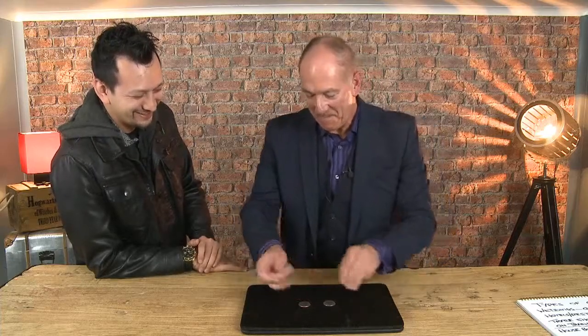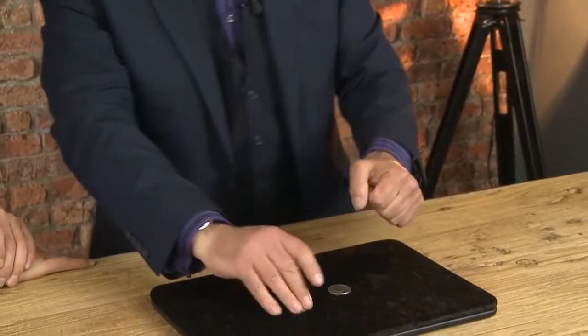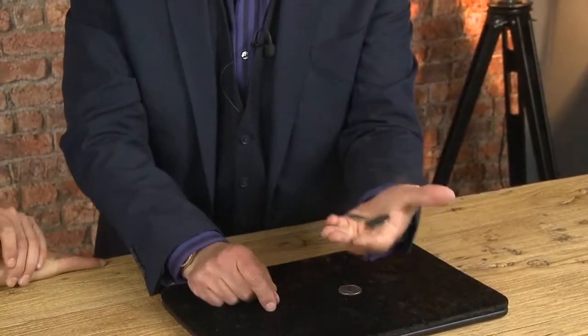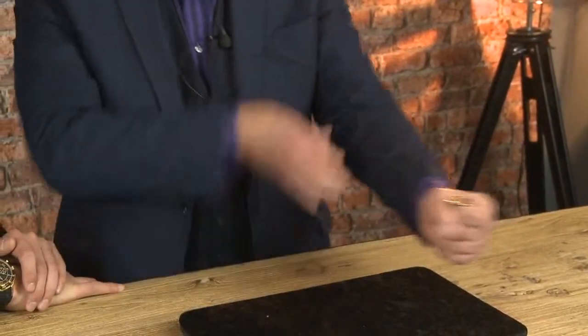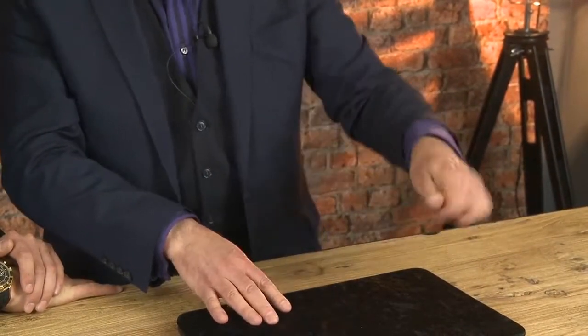You're going to learn self-working tricks. Three coins — coin number one in hand, it really is in hand, coin number two in hand, and this is coming through. Very good — that wasn't wasted.